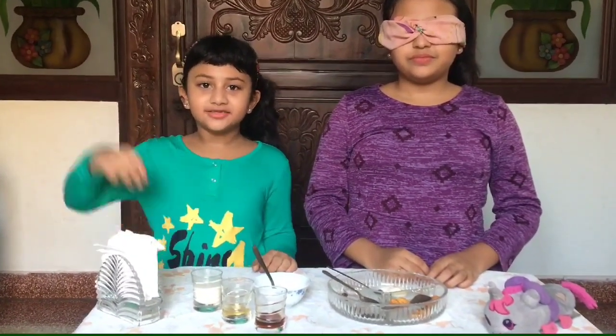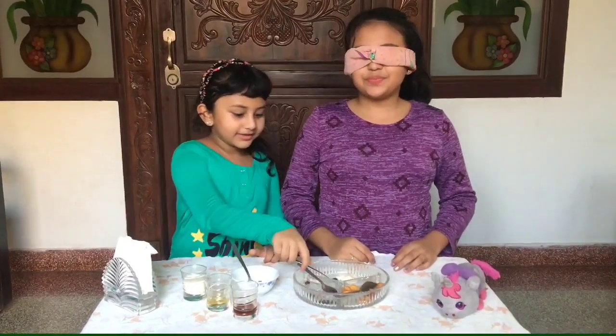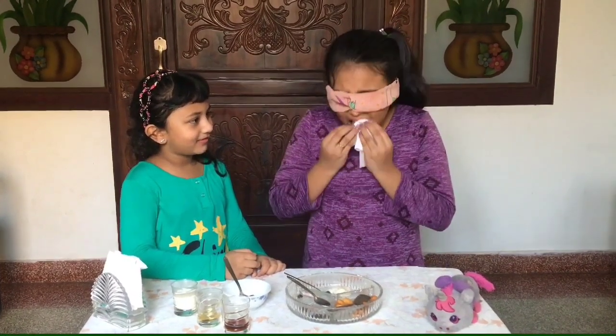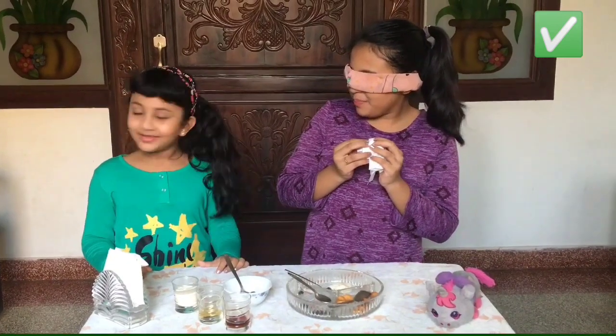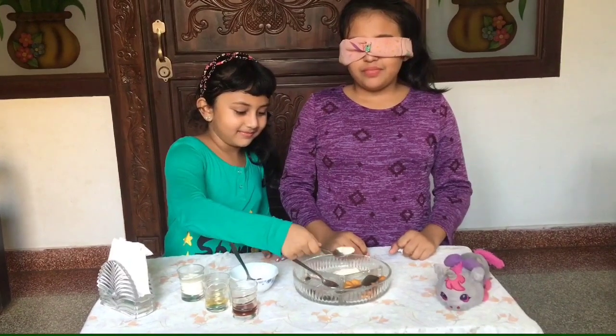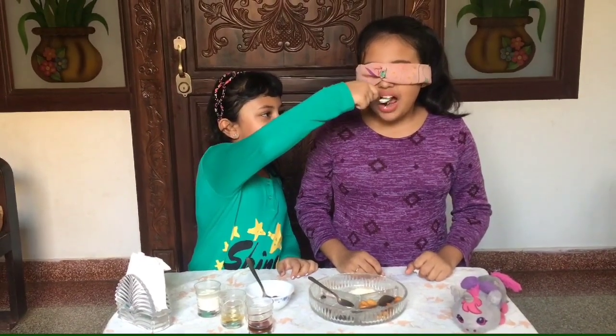Now it's Hibba's time, so let's get started. Hibba, are you ready? Yes. Here's your first item. It's pepper — am I right? Yes. Okay. This is your next item. It's pepper. It's pepper. It's pepper. Right.